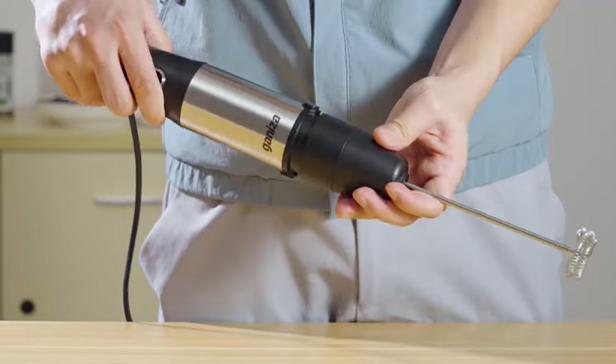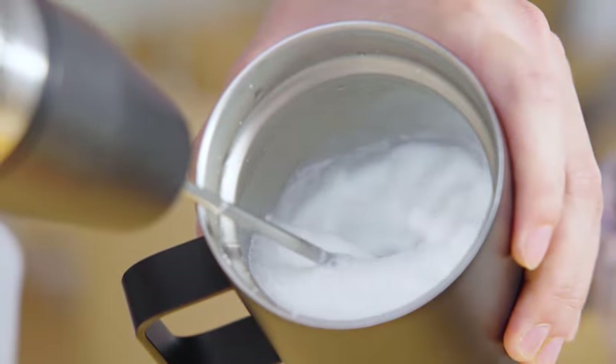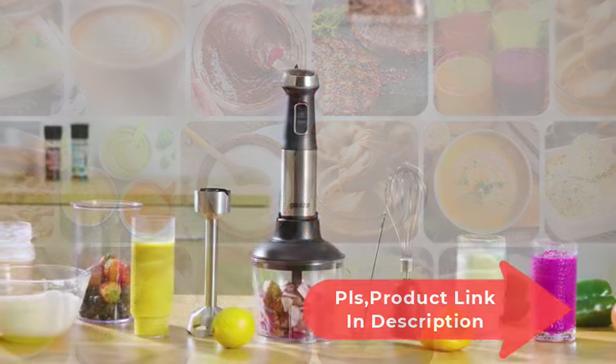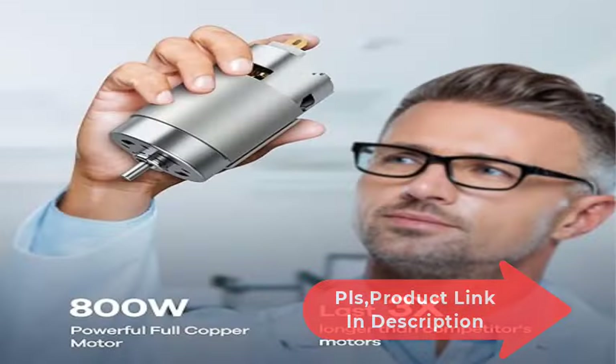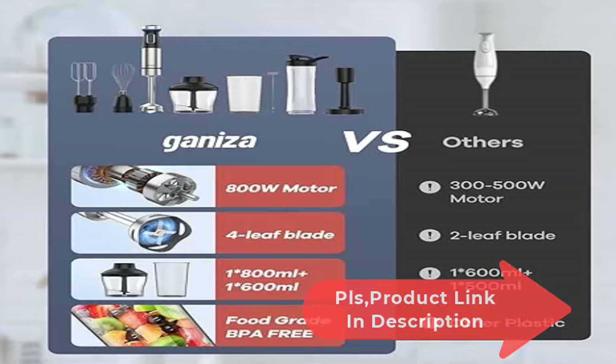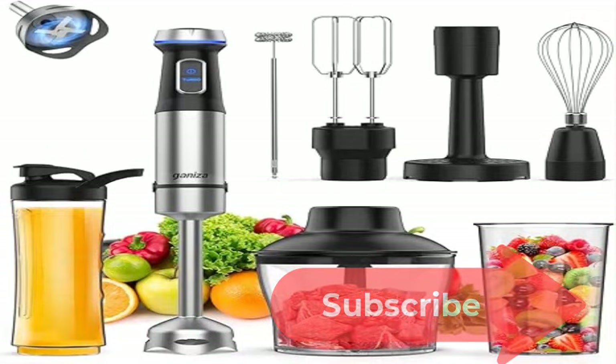SUS 304 stainless steel four-leaf blades — the cross blades allow you to blend and extract nutrients in just 15 seconds. It's ideal for making smoothies, milkshakes, soups, baby food, meringues, dips, sauces, mayo, chutney, whipped cream, salsa, guacamole, and cake batters.